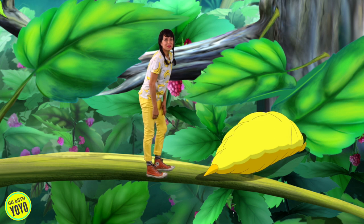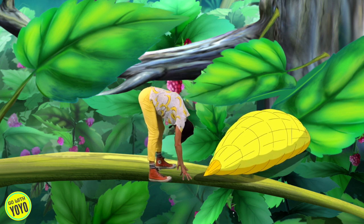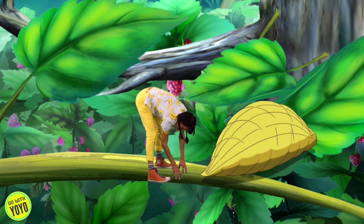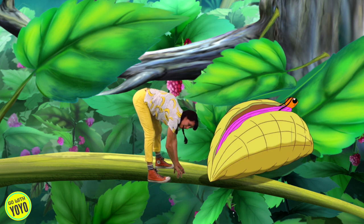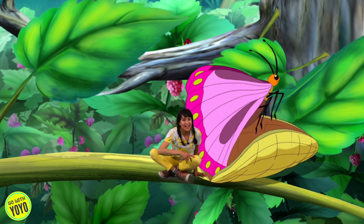Oh yeah! Okay, inchworms — now it's time to see if we can hang upside down in our chrysalis. Can you put your hands on the ground? Let's wiggle in our chrysalis. Maybe we'll turn into a butterfly. Butterflies everywhere!